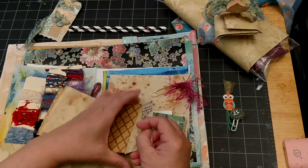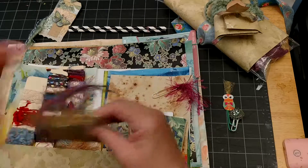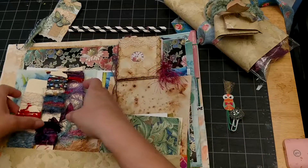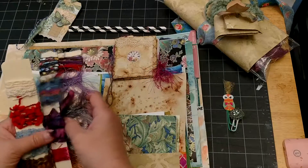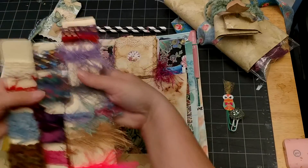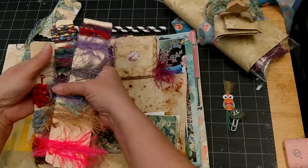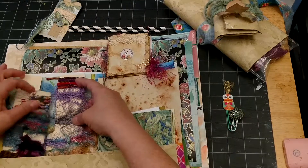I tied the journal up with some fun fibers and put a little paper clip on it to keep it closed. Here are some fibers — we were supposed to include some; I think maybe six minimum but I included a bunch from my stash. They're wrapped around file folder scraps to keep them together. Here's some more painted paper.